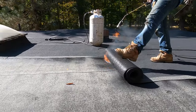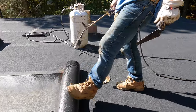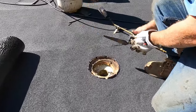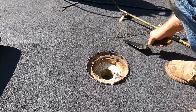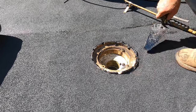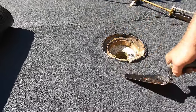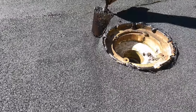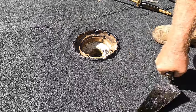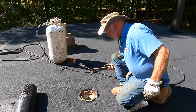Beautiful — the drain is complete with minimal fuss. The seam is tight. Press down on the membrane so the tar oozes out a little bit at the seam — if it doesn't ooze, you didn't get enough tar or it's not flat. That's it — your drain is complete. Keep torching.